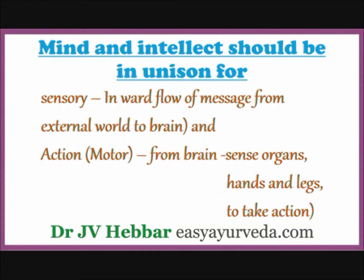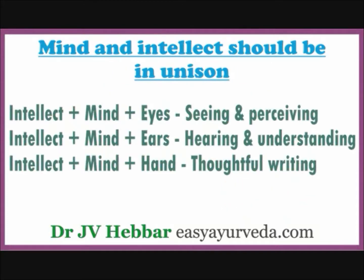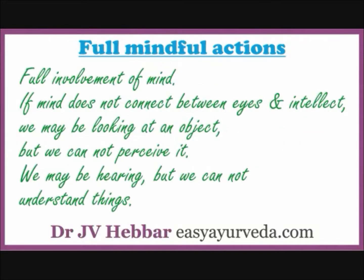When mind connects between eyes and intellect, we see and perceive things. When mind connects between ears and intellect, we hear and understand things. When mind connects our hands with intellect, we can write what we want to express. These three actions — seeing and perceiving, hearing and understanding, and writing to express something — let us call this type of action as full mindful actions.